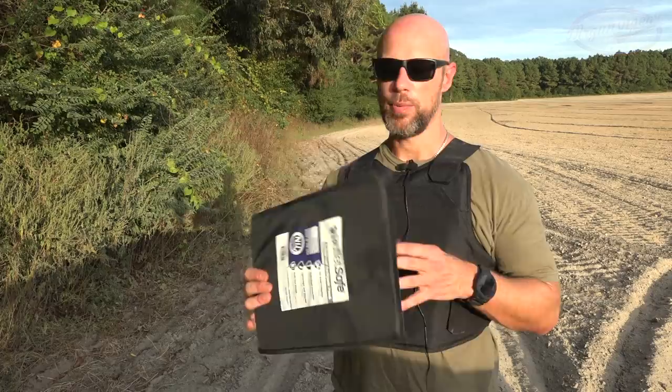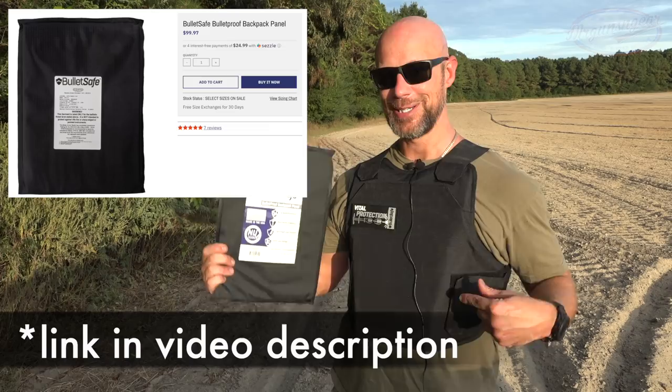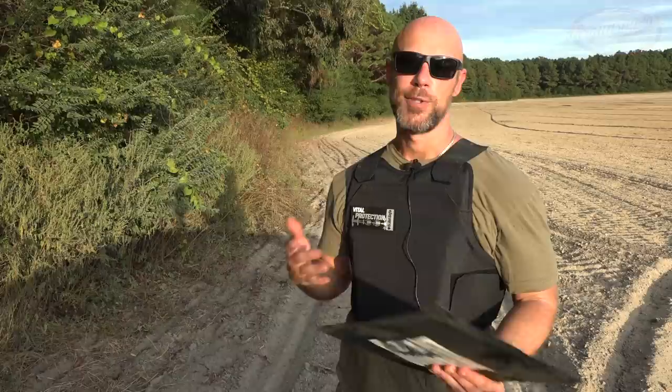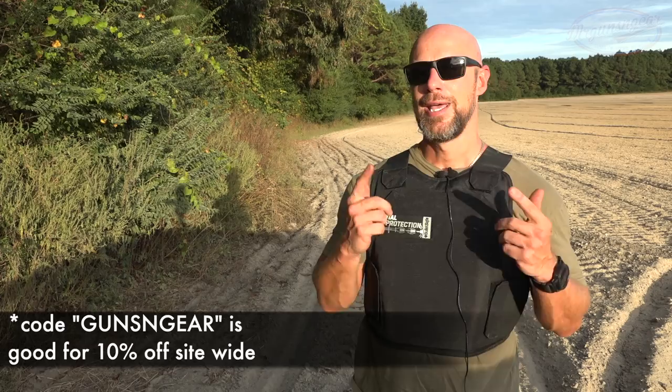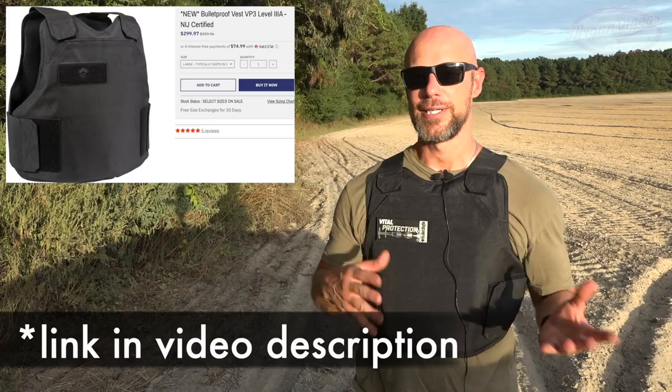Obviously it lived up to what it was rated for and more. One thing I wanted to point out is that they also make a backpack insert made out of the exact same material — this one is 10 by 14. It is the exact same material made in the same plant. The vest is NIJ certified; the backpack insert isn't, because getting an item NIJ certified costs between $25,000 to $35,000. They didn't want to add that cost to the backpack insert. The price point on the vest is $299, which is the cheapest US-made, NIJ-certified option I know of to date.